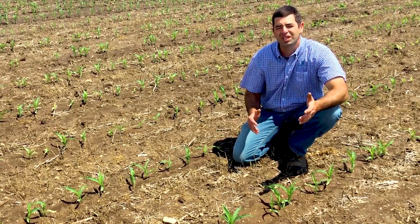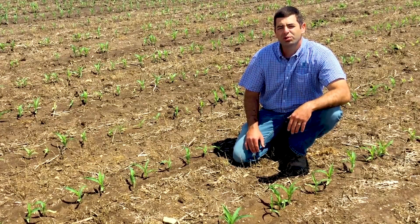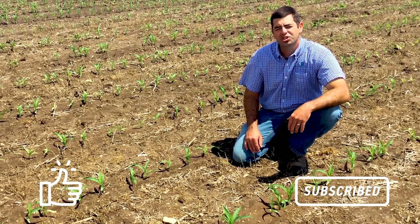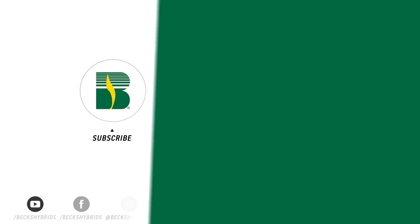We're excited about a lot of these visual differences we're seeing in both the corn and beans this spring after emergence, and we're going to keep scouting these plots throughout the summer. We're pretty excited to share the yield data come this fall. Thanks for watching, and have a great day.